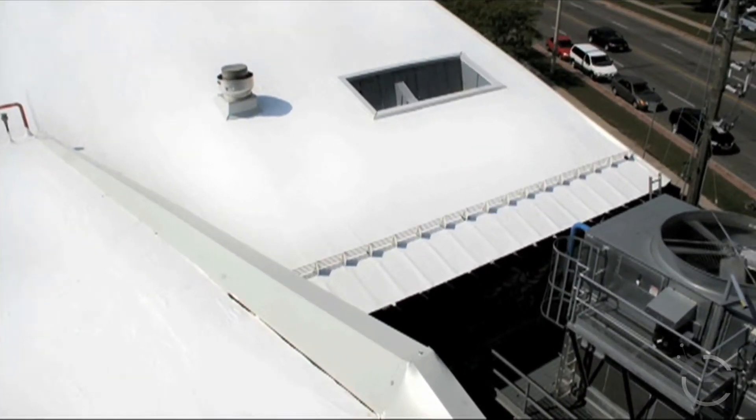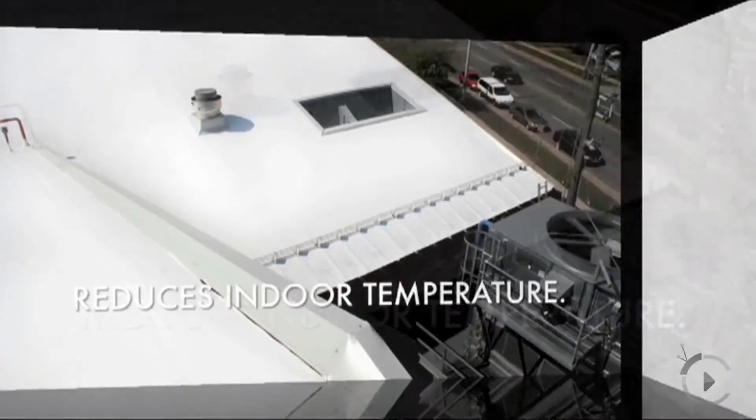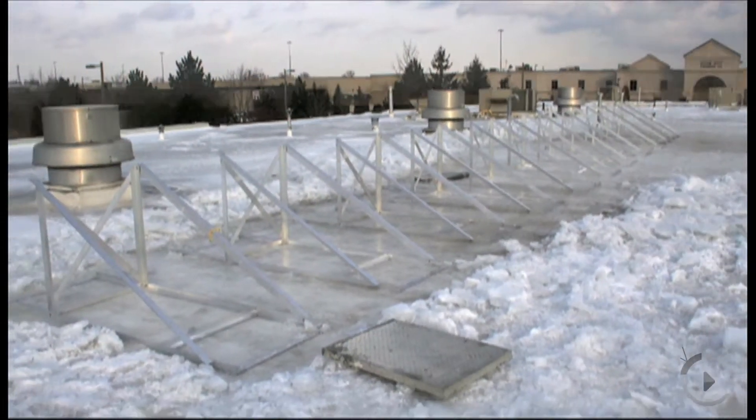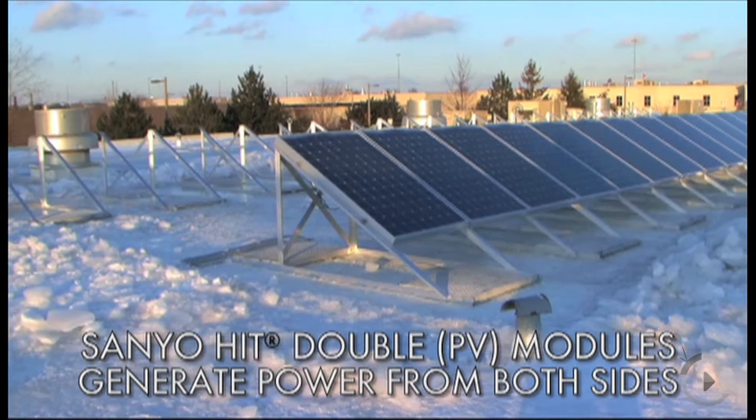Due to the fact that we're living in Ontario, we go through a tremendous amount of freeze-thaw cycles. Freeze-thaw means that ice and snow will be melting and there's a tremendous amount of pressure on our roof systems. So with our coating and this amount of elongation, we'll be able to create a completely waterproof membrane that will not crack, flake, or peel.